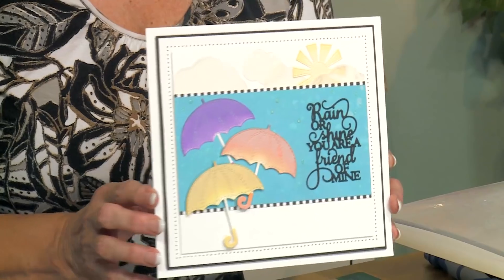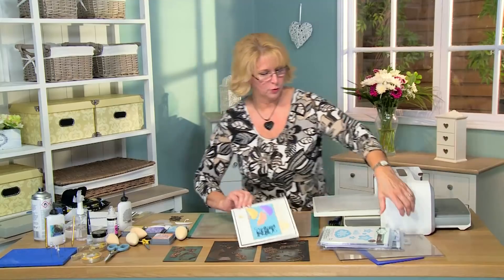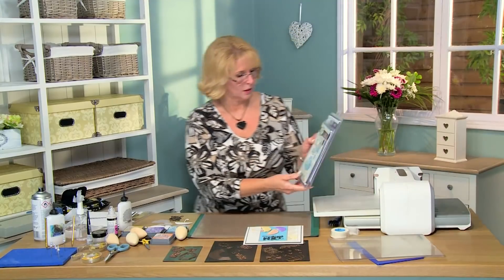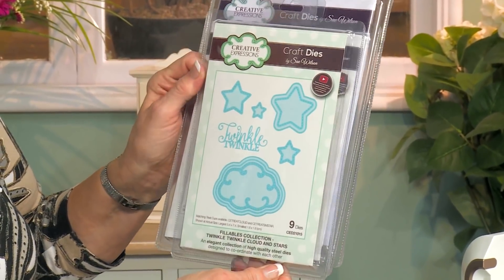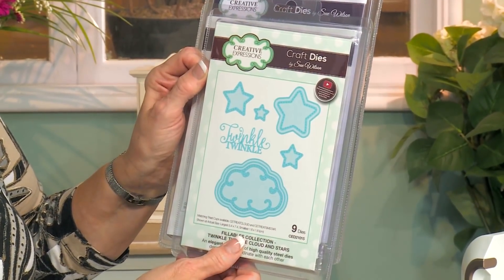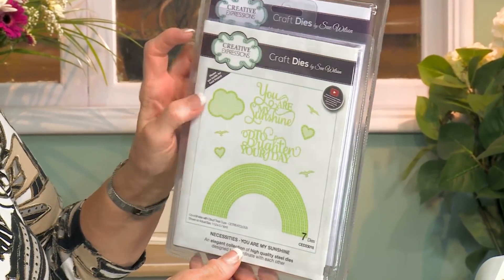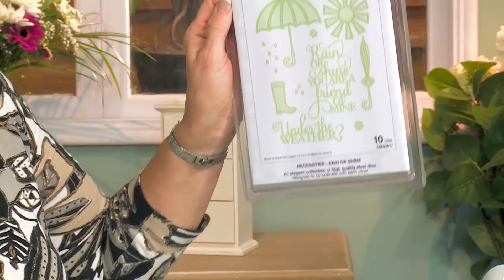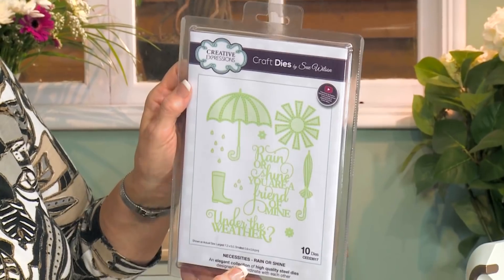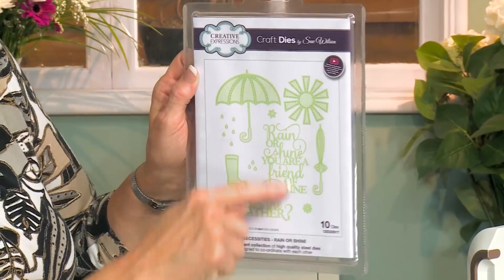Hi there. I've got a beautiful card and we're going to be doing a bit of inking today. I just love the way this looks. We'll show you what we'll be using: from the Twinkle Twinkle Cloud and Star, we're using one of the little clouds. And from the You Are My Sunshine, we're using the Small Cloud, so we'll have a little bit of variety there. And this one is called Rain or Shine — we've got our umbrellas and our sun, and we're going to use the sentiment here.